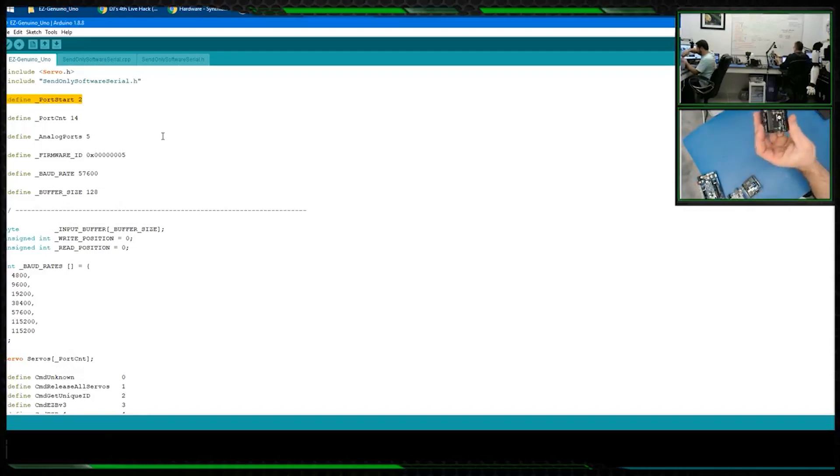Pins zero and one are for the USB, and pin 13 is for the Uno's onboard LED, so we'll flash that in a second. Port count is how many ports there are in the system altogether — this will ignore any ports beneath two, so you'll get ports two, three, four moving forward but not zero and one.